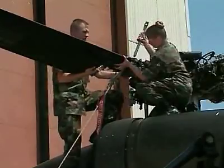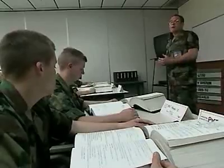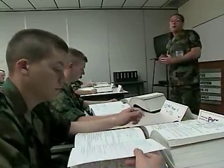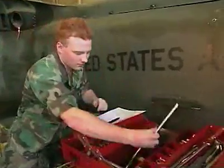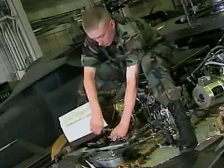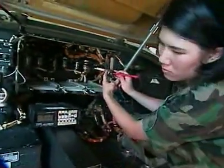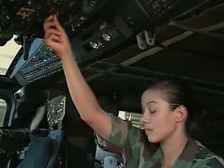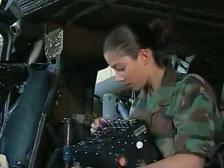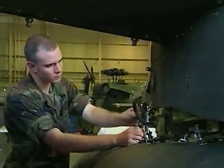In this MOS, you're a member of the maintenance team that keeps them ready for action. To do this, the Army will train you to follow technical manuals, keep proper service records, and identify and use tools of the trade — like a ratchet to tighten control rods, multimeters to check for continuity and voltage, micrometers to measure critical components, and an external store support system fuel quantity test panel to simulate the transfer of fuel from external tanks into the main tanks.